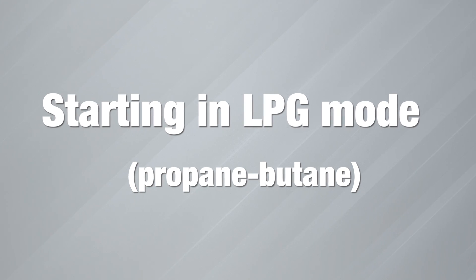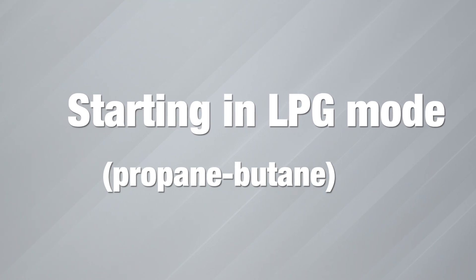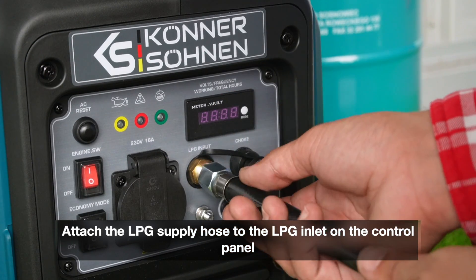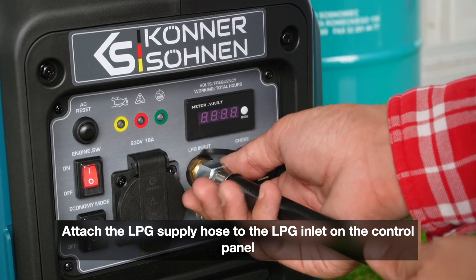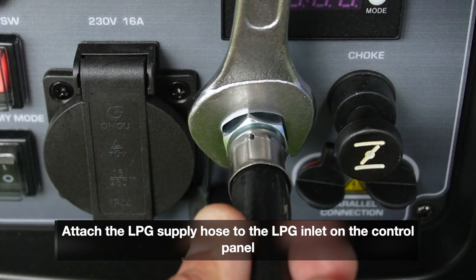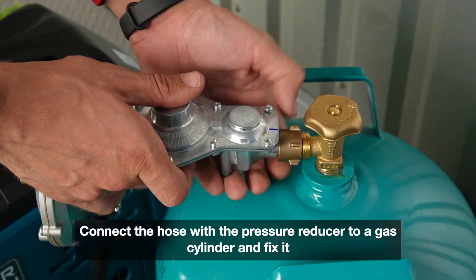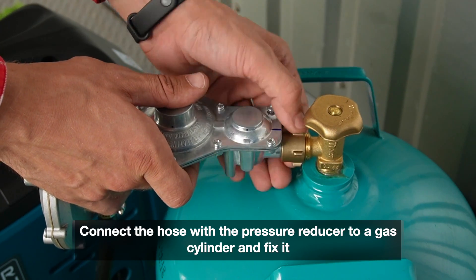Starting in LPG mode — propane/butane. Attach the LPG supply hose to the LPG inlet on the control panel. Connect the hose with the pressure reducer to a gas cylinder and fix it securely.